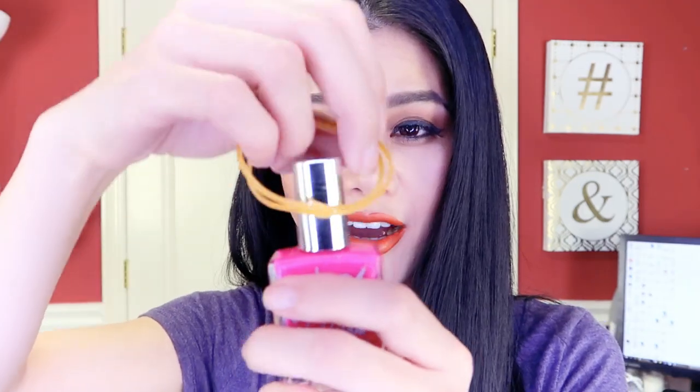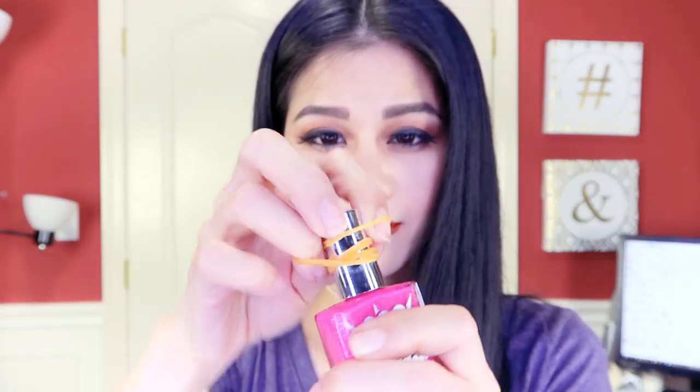What I do is I get some rubber bands and just tie the rubber band on the top nice and tight, and then this gives you a really good grip to open any nail polish. Of course you can apply this rubber band trick to any bottle. If you like getting your nails done and like the hacks I have so far, make sure to give this video a thumbs up.